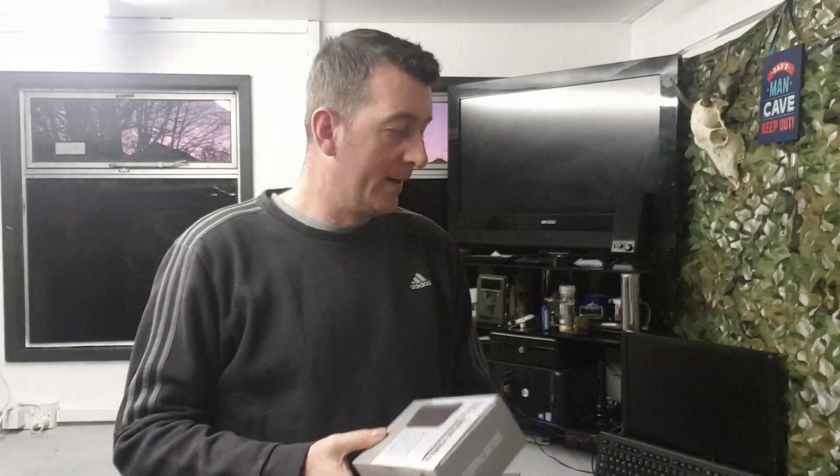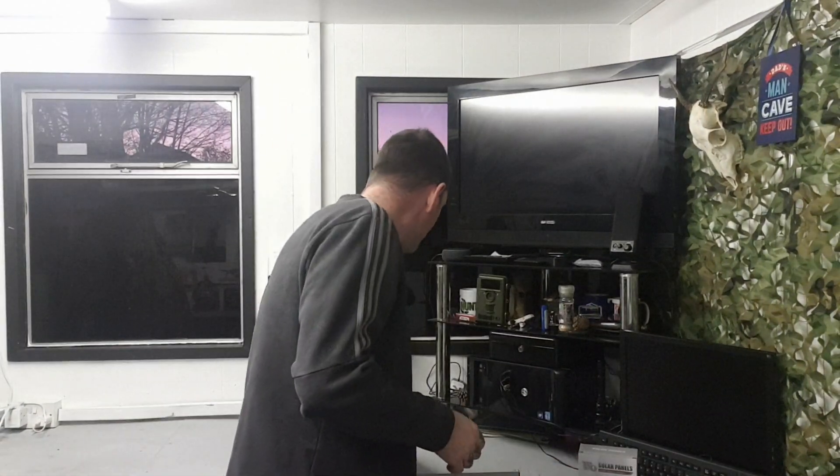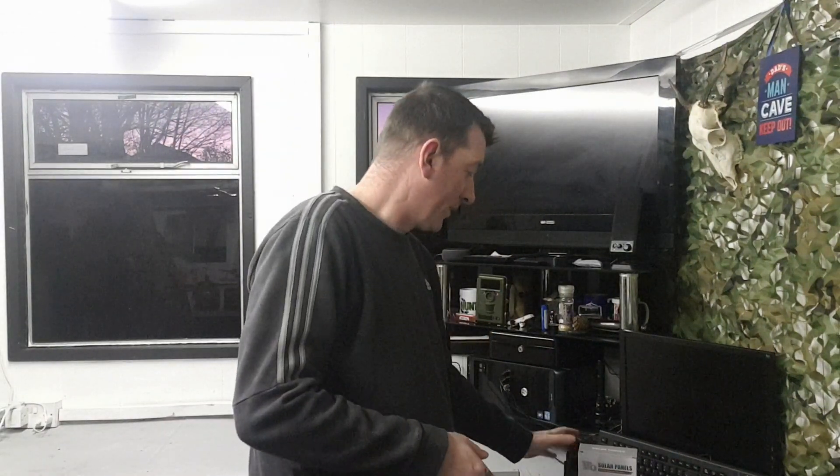Welcome to another video. A while ago I did a review of a company called Scion and their trail camera — an absolutely fantastic product. I raved about it; it takes really good quality videos and pictures day and night, a really nice piece of kit. They contacted me recently and asked if I'd like to review an additional product that goes alongside it.